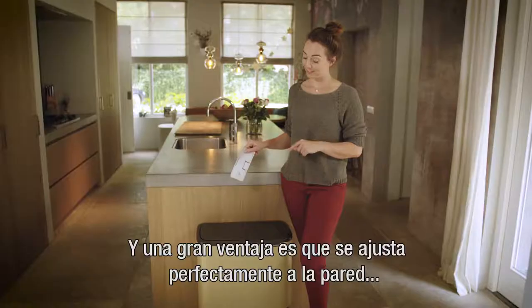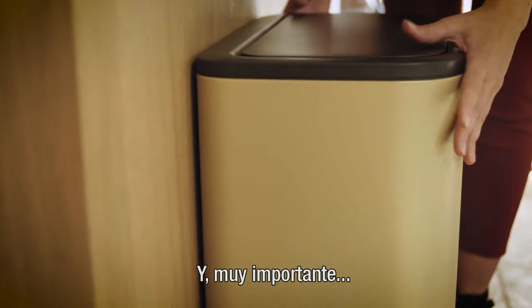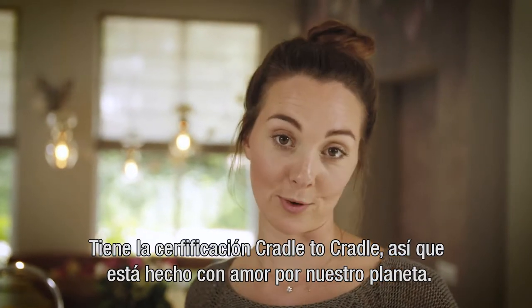A big plus is that it fits closely to the wall because Bow has a flat back. And very importantly, it's Cradle to Cradle certified — so made with love for our planet.